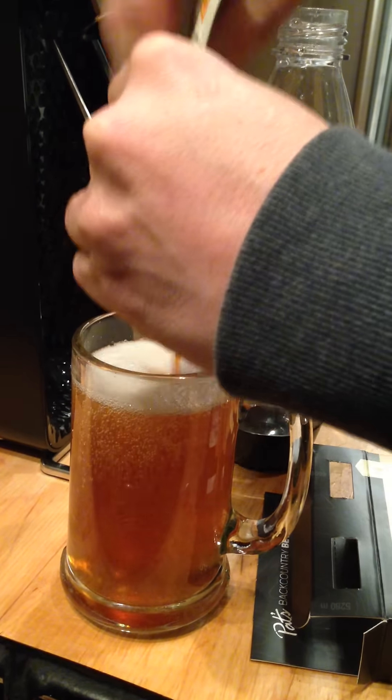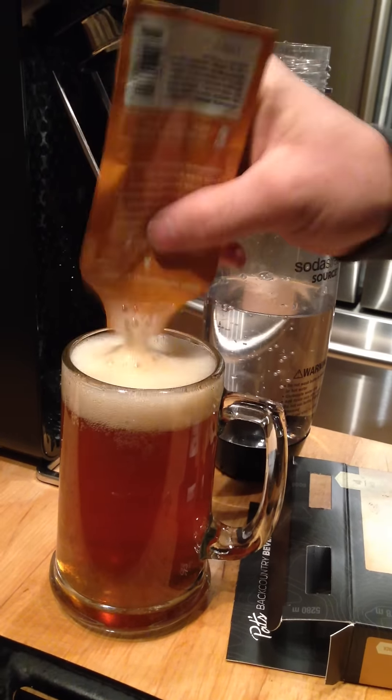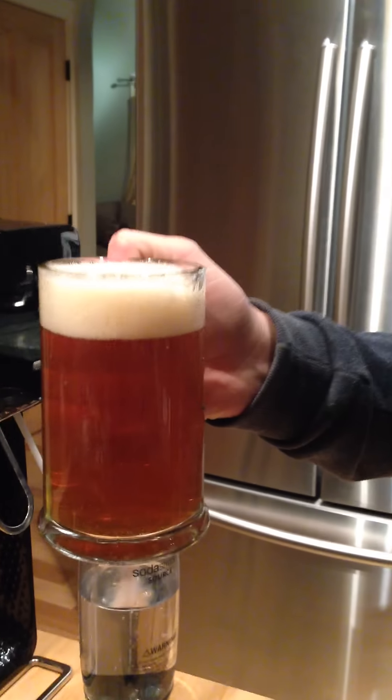By golly, I think we have a beer. Stir it a little bit. There we go. That's really good!